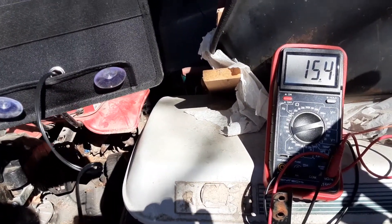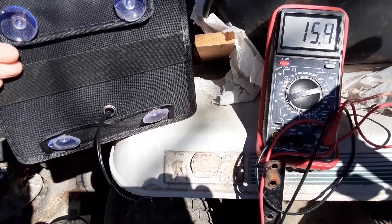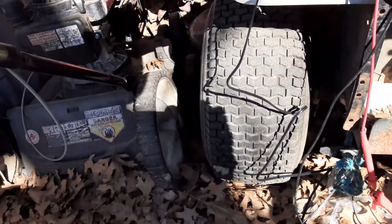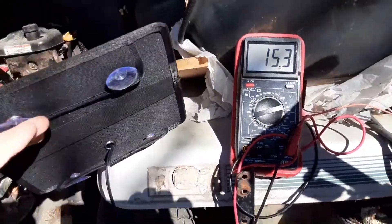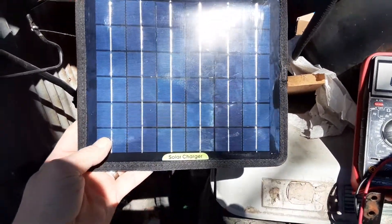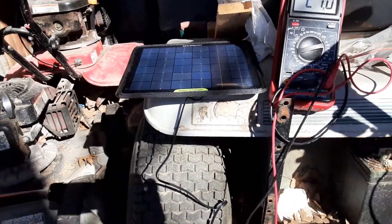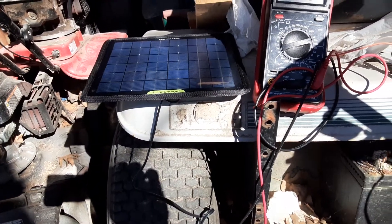It's just a 12-volt battery, but there's no kind of regulator on it, so it just keeps charging at 21 volts. And even in indirect sunlight — ambient light — it still keeps on charging.